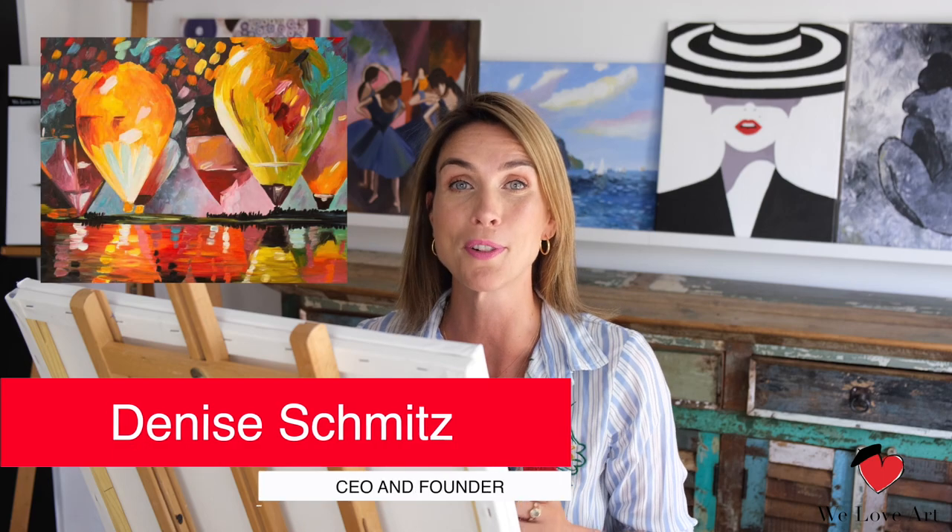Hi everyone and welcome to We Love Art. My name is Denise and today we're going to recreate the Balloon Festival, originally created by Leonid Aframov.